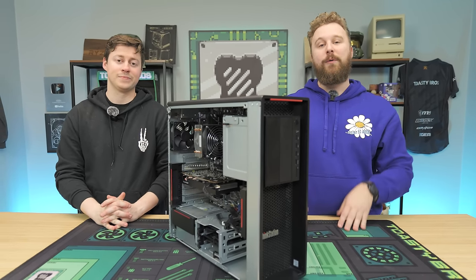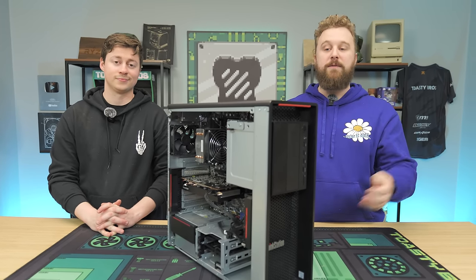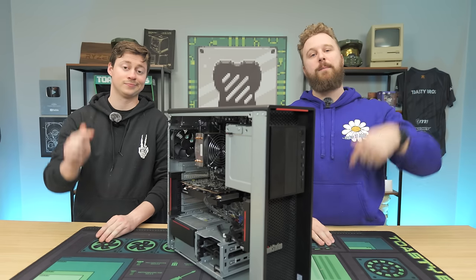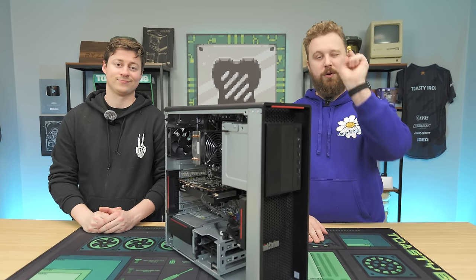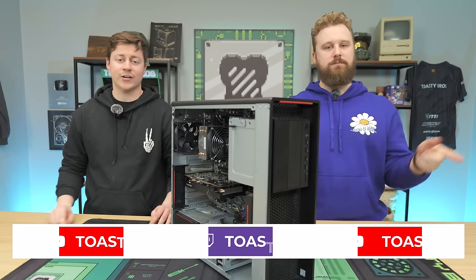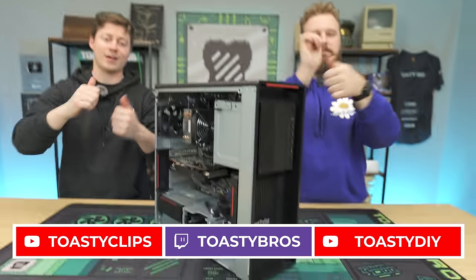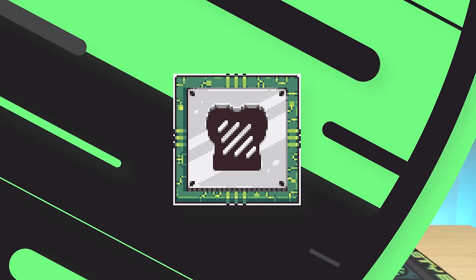If you want to build one yourself, head over to PC Server Parts using the link down below — it's an affiliate link that helps us out. Everything else — the GPU, storage, and anything else you need for a P520 — will also be affiliate links. If you have any questions, comment down below and let us know what you think of the P520 going into 2024. We hope you enjoyed today's video — check out our other two YouTube channels and Twitch.tv/ToastyBros, and don't forget to like, comment, and subscribe. See you in the next one.